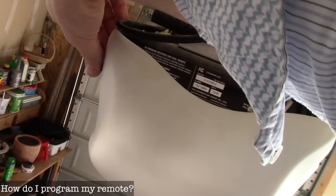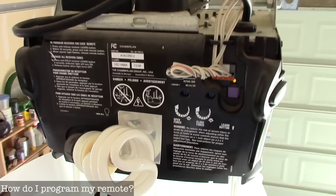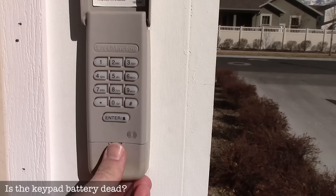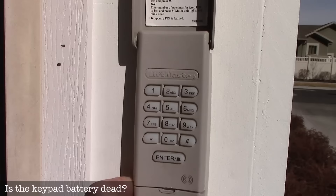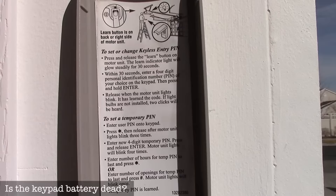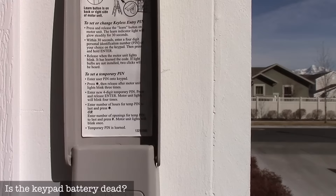Somewhere on your garage door opener is a little learn button — on this one it's behind the plastic cover and it's purple. Once I push it, that little LED comes on and it's waiting for a signal from the remote. Push the remote and it flashes, confirming it learned the code. If your keypad isn't working, these actually have batteries — this one uses a 9-volt battery, so you might just need to replace that. The instructions on how to program it are also printed right on the keypad.